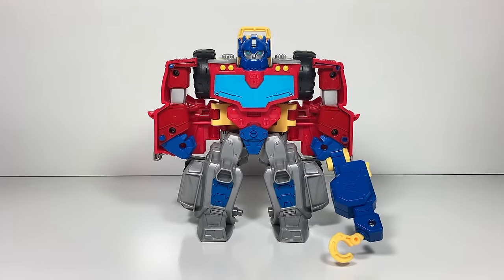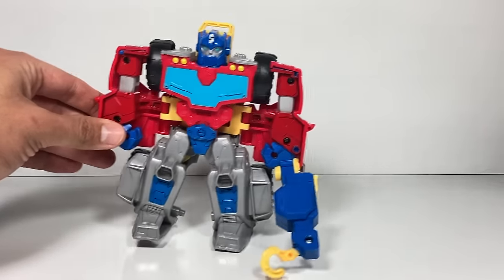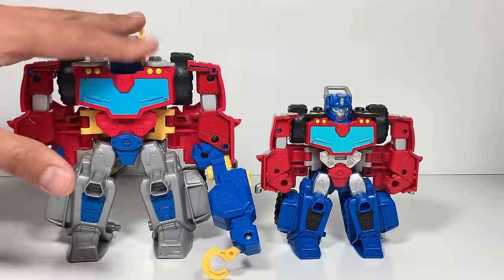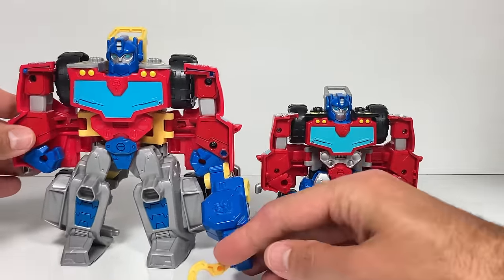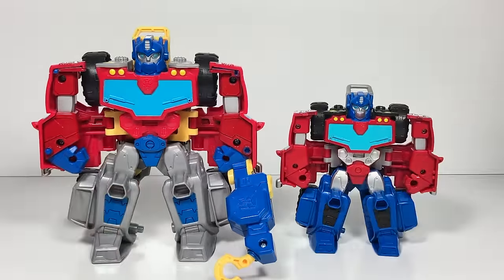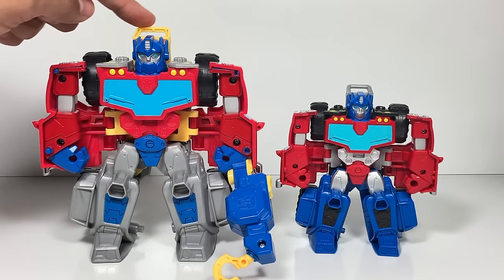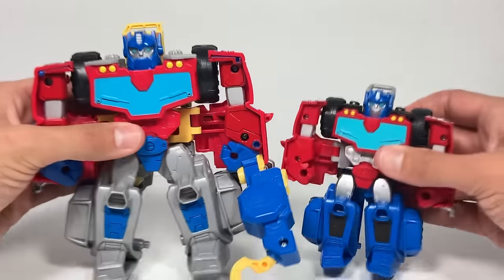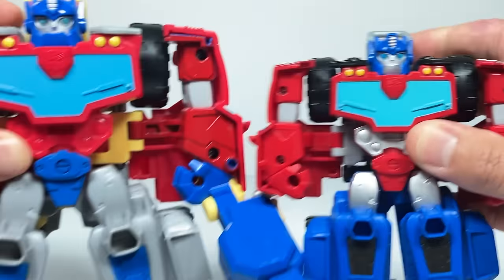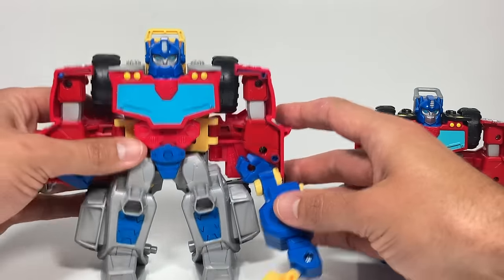Optimus Prime is unboxed and ready to go, and he's a really big rescue bot. We have the same version in the regular size — this is Monster Truck Optimus Prime, and this is the big Monster Truck Tow Truck Optimus Prime. They look really similar, but do you see any differences? I notice this one has silver legs, blue hands, and a yellow top. What I wish he had is a silver mouth — see how it's blue here, but on the other one it's silver. That would have been a nice touch.